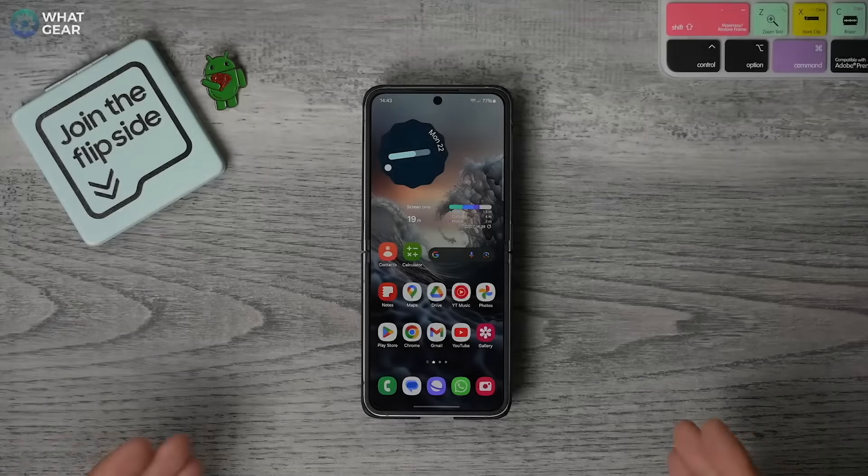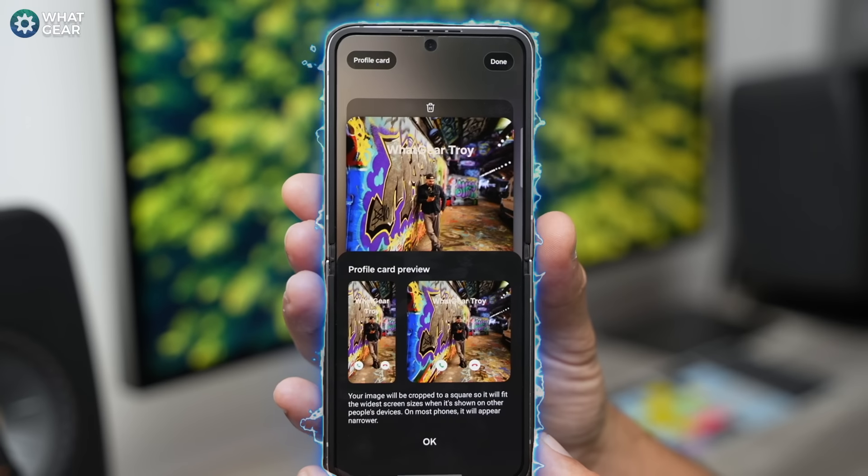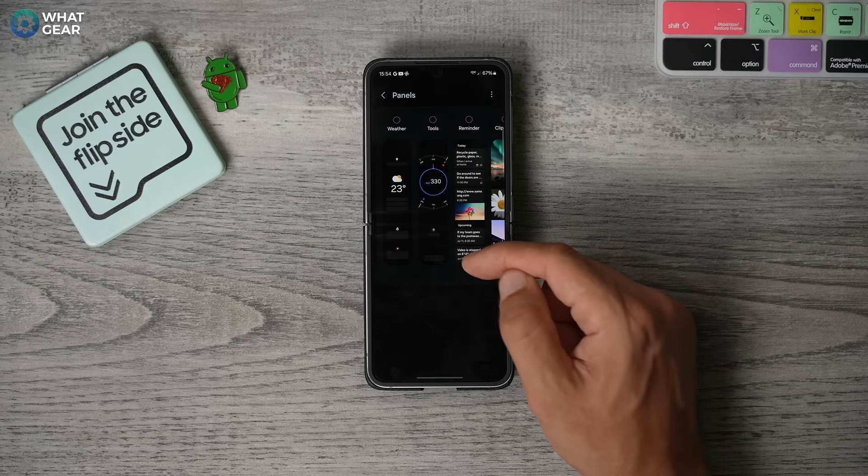If you've made it here to part two of this Samsung Galaxy Z Flip 6 tips and tricks series, you must truly know the power of one, the power of two, the power of many tips and tricks and hidden features. So join me once again and together we can rule the galaxy.